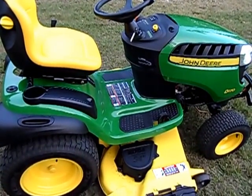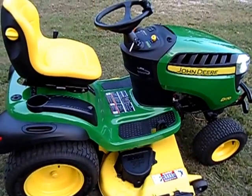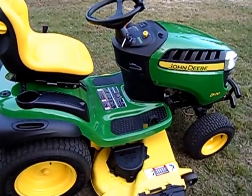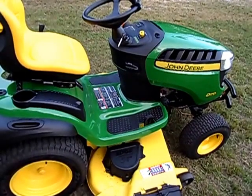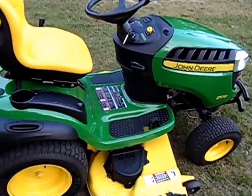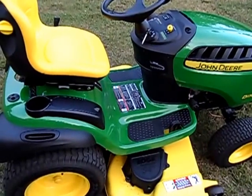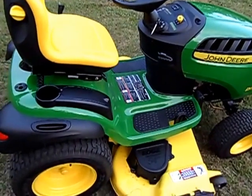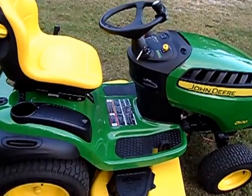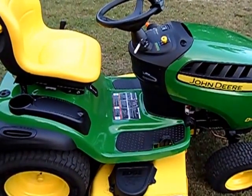I would highly recommend this — it has cut my yard work way down. With the 54-inch deck and that big Briggs & Stratton motor, you just power right through everything. I'm cutting probably about three acres here, and the rest we get with the old bush hog, but around the house and our little orchard, this baby right here will get the job done. Highly recommend it, go check them out guys.